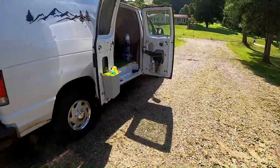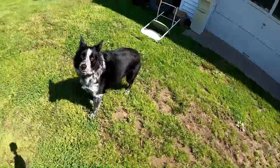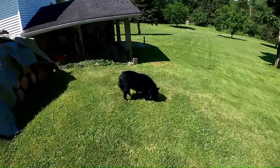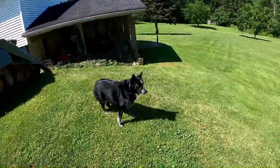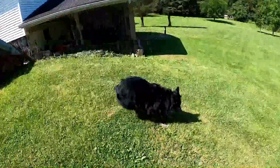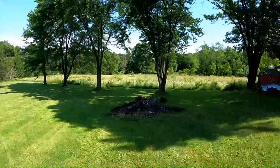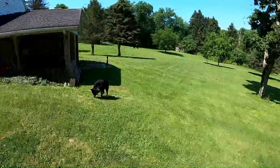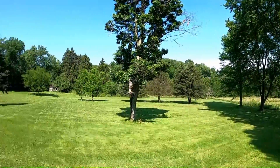Bella, come here girl - you want to be on YouTube again? What are you doing in the van? Just hanging out. Hey Bella, where's some bad deer? Where are they? Go get them! She knows they're not out here - she looks really close for them in the mornings and evenings because she knows that's when they're out and about.